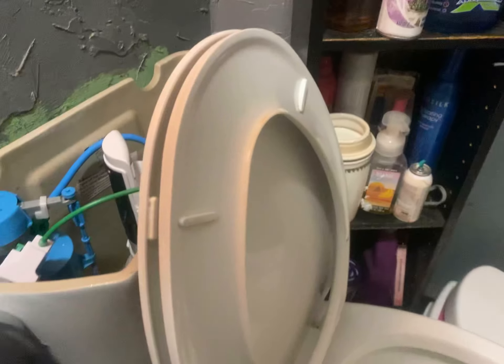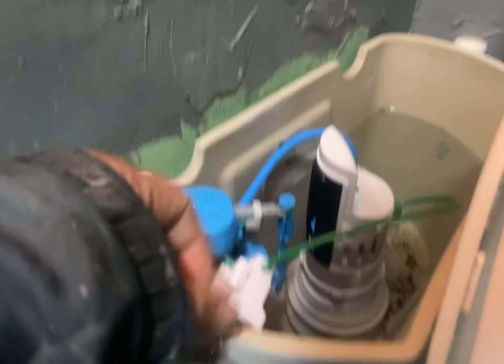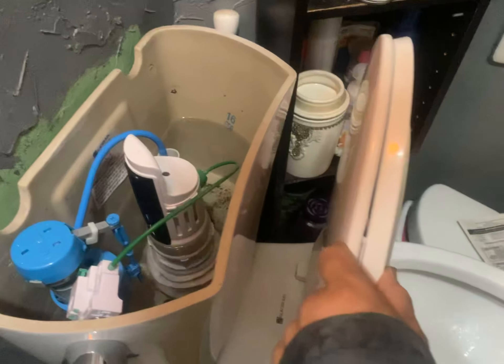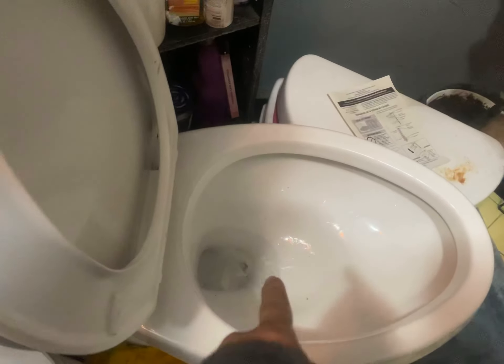Now we're going to do number one and check it out. Number one basically uses one third the water. I've used number two and it goes all the way down. There's number one — that works — and the paper's still there.